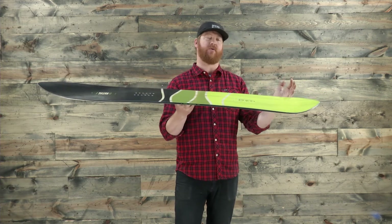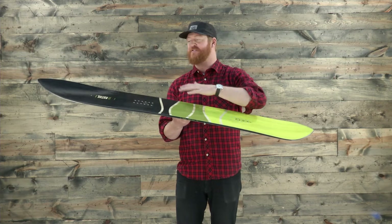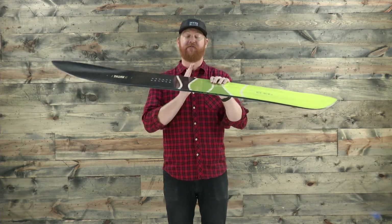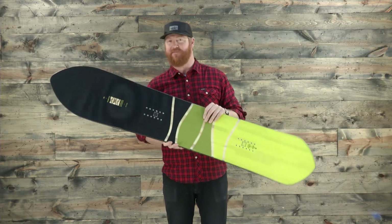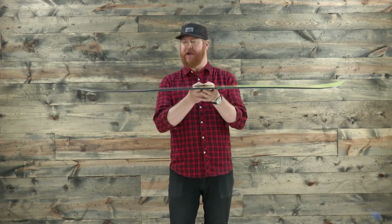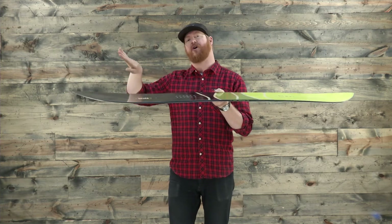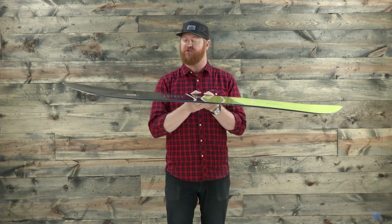Basically, the back half of the board is camber. It's nice because you can step on that camber — it kind of lifts up the nose just a little bit more. The front half of the board has a 3D rockered style shape that definitely stays afloat above deep snow. But the cool part about this shape is that the nose really doesn't rock up too drastically. It has a nice gradual kind of 3D arc to it.